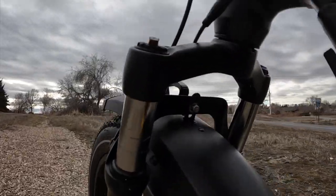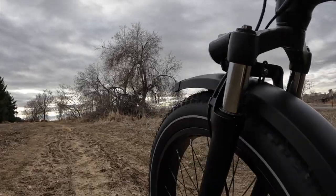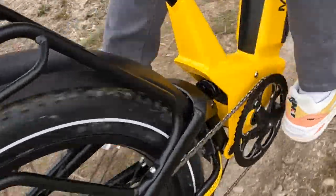The dual suspension system is also a great feature on the bike and something that you don't find a whole lot with this combination. You don't have to worry about bumps in the road or rough terrain, because the Deere can handle it all with ease.